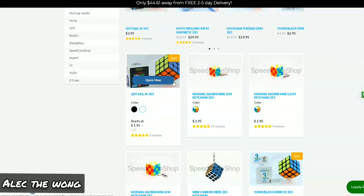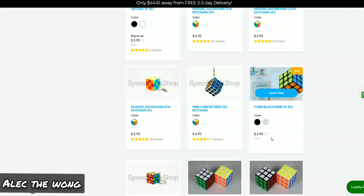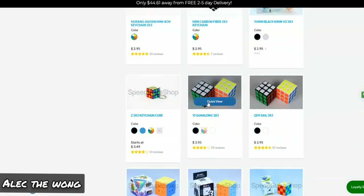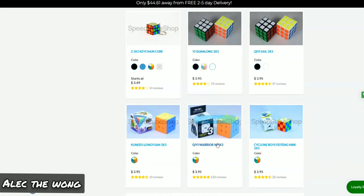Definitely get the Sale W, especially at $1, because that's a really good price. The Black Kirin V2 at $2 — that's a really good price too. The Guanlong and the Sale specifically has a good reputation as a good cube for modding, if you want to do modding. The Guanlong is pretty nice for a really cheap price.